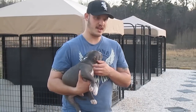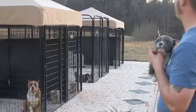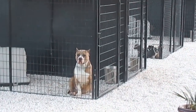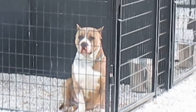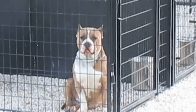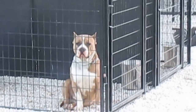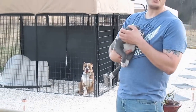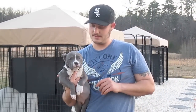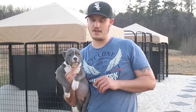This is our kennel setup — just a real quick glance at it. That's Vin Diesel, he's my foundation male. He's the two times Mo Money son. Well, thanks a lot for watching everyone. I hope you enjoy this and enjoy your puppies. Thank you very much.